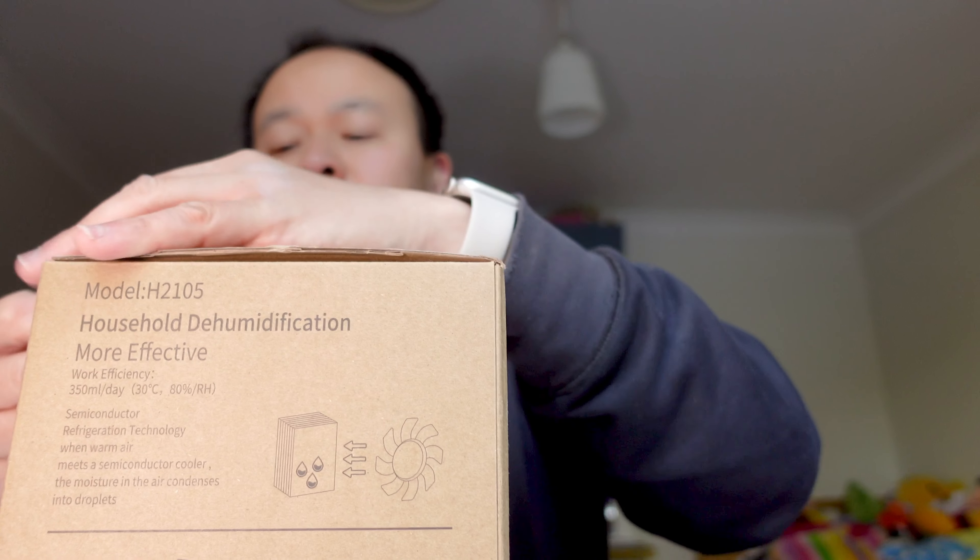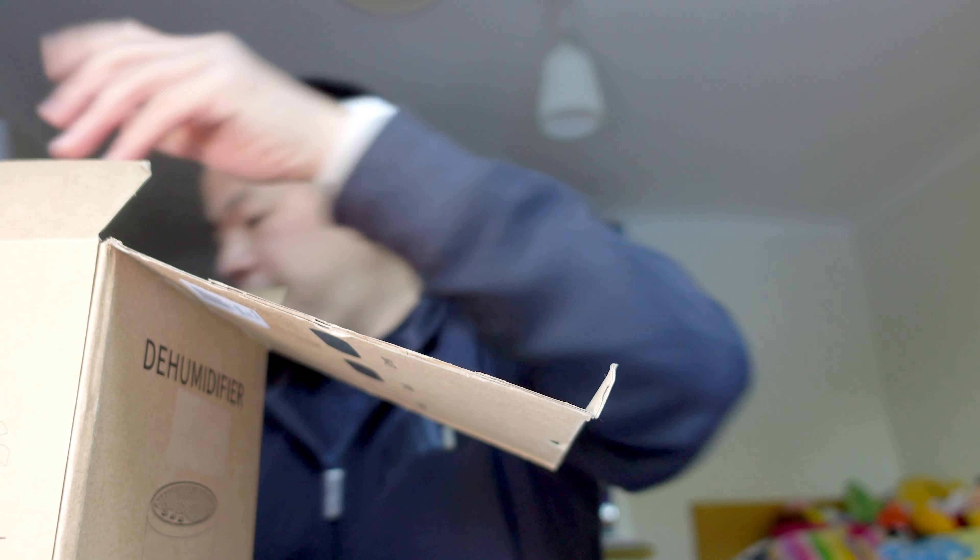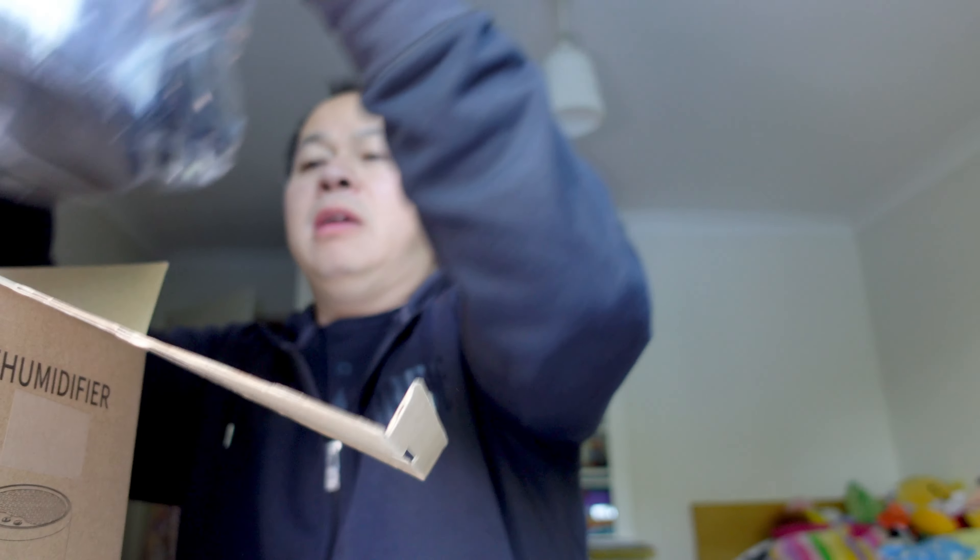Let's just unbox this little thing. So we've got instructions, some foam padding, and it's this thing. It kind of almost looks like one of those portable speaker things. It feels very sturdy, which is always a good start when it comes to unknown products from Amazon or eBay. It literally looks like a speaker — it's got a grill on the top and a power cord on the back so it just plugs into the mains. The cable is about a meter long, so hopefully it can reach places.